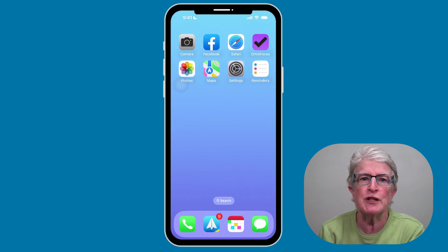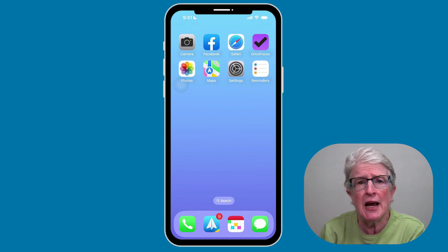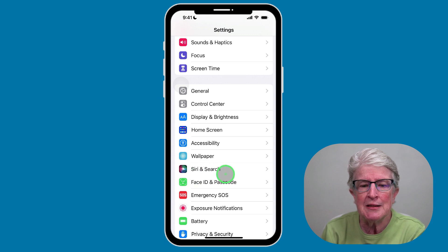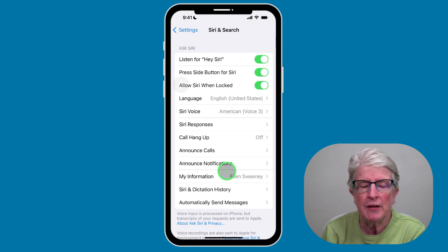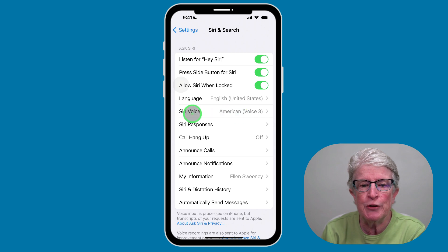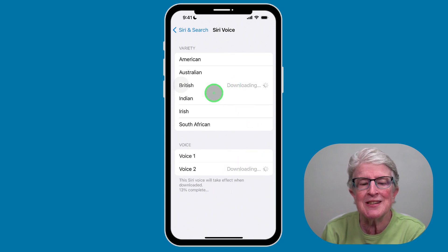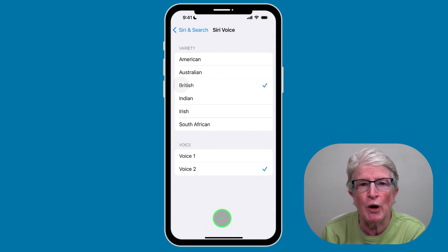We all know Siri's voice, but did you know you can change it? You can choose from all kinds of different options. Come into the Settings app, locate Siri & Search, find Siri Voice, and choose an option. It may take a few minutes to download. Then tap through the voice choices to hear them and select the Siri voice you want to use.